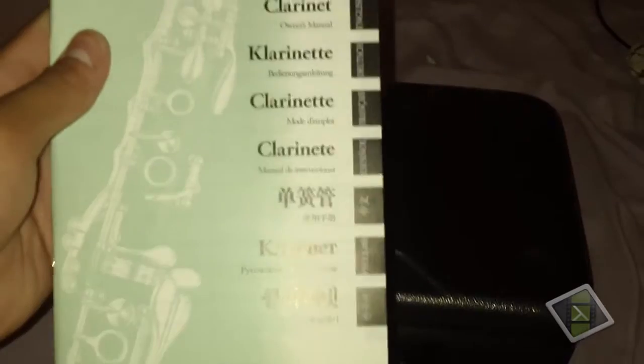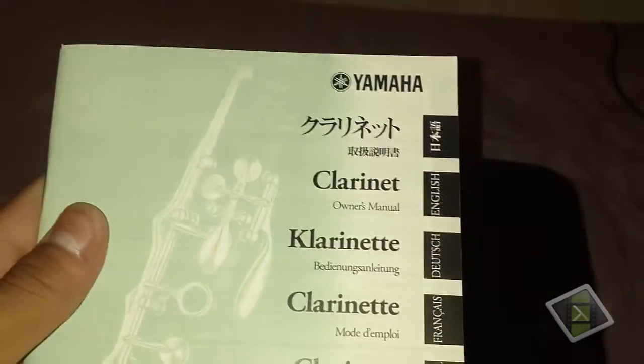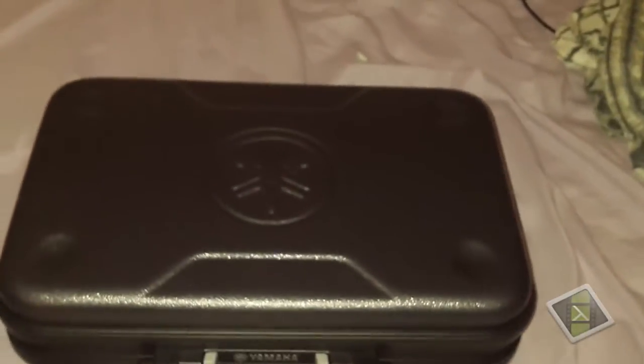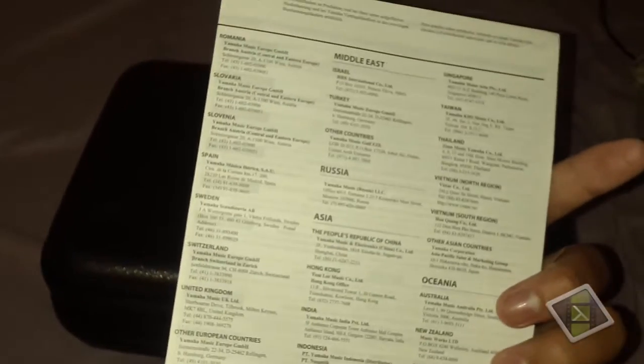Here's the instruction manual for the clarinet in many different languages. You can see the Yamaha branches they have throughout the world. Oh, and silica gel — always safe to eat. Not. No, seriously, don't eat this — it will kill you.